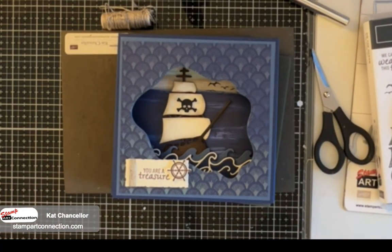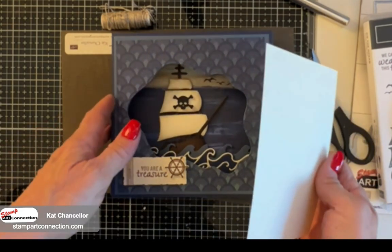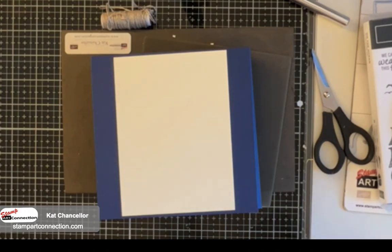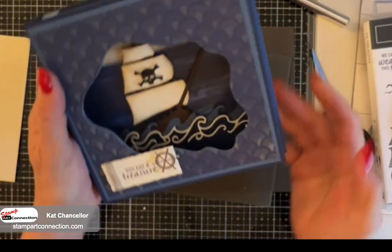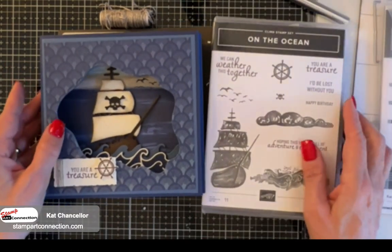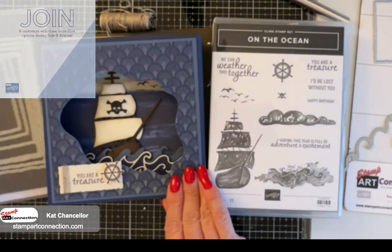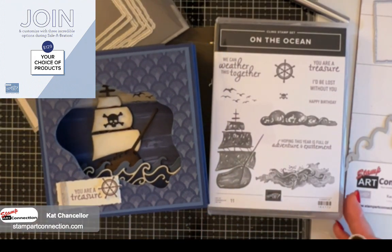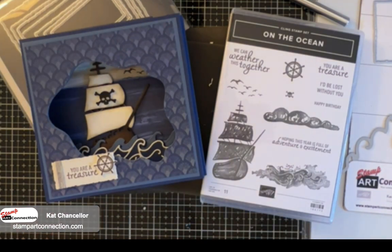There's our pirate box card featuring the By the Bay DSP and the On the Ocean bundle. If you want to put a sentiment on the back - which is what I did for my nephew's card - just put a piece of Very Vanilla cardstock and adhere it to the back. You can put a sentiment or write a note for whoever you're giving it to. Please like and share. All products are available on my online store - if you buy the bundle from me, you'll get the PDF for free. Go to my blog for project details and links to the project PDF. If you're looking for a demonstrator, please consider joining - you get some extra products by joining as a hobbyist for $99 with absolutely no obligation. This is Kat Chancellor with Stamp Art Connection and StampArtConnection.com. Thank you so much and happy stamping.